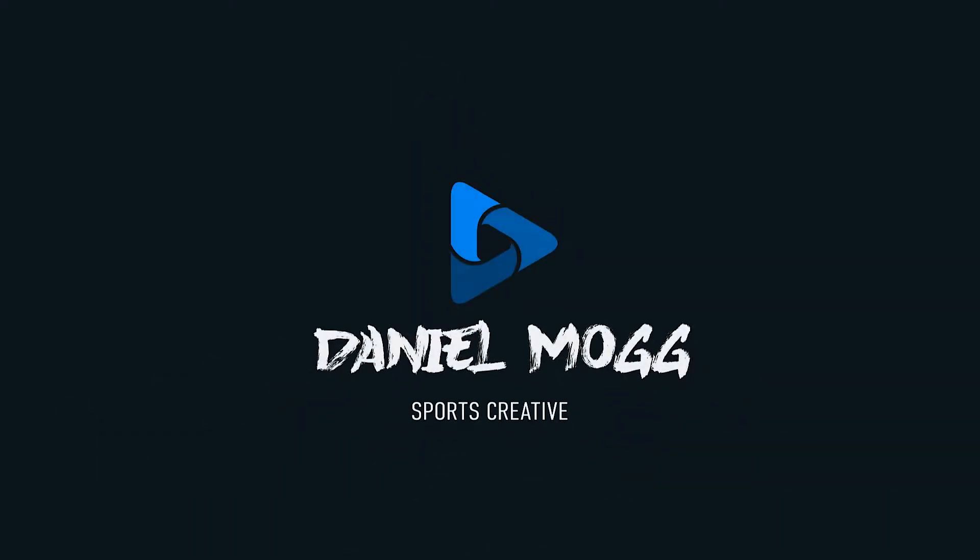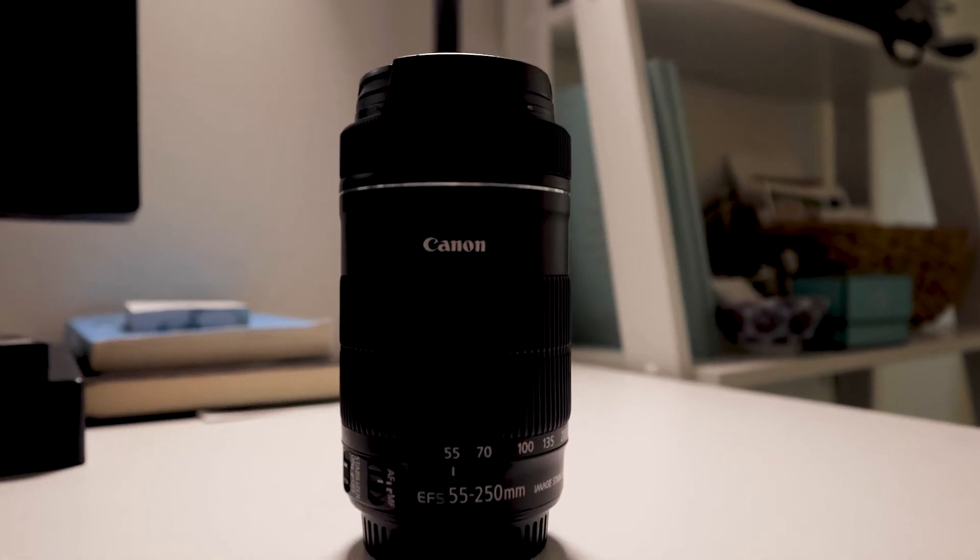In today's video, I want to share with you one of my favorite budget lenses for sports video and photography. If you're a Canon shooter, today's video is for you. I want to share with you one of my favorite budget lenses that I just used recently to shoot an NFL game, and it is the Canon EFS 55-250.